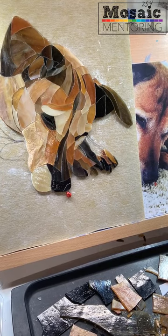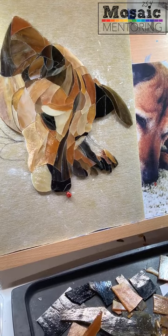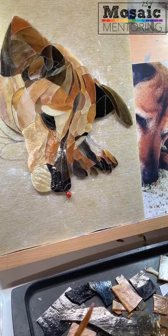Hi guys, this is Karen Sassine from Rainbow Mosaics and Mosaic Mentoring. I'm going to show you a little bit about what I'm working on and how I do some of the things I do.